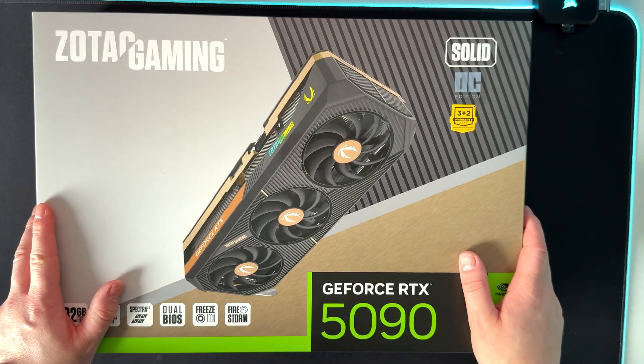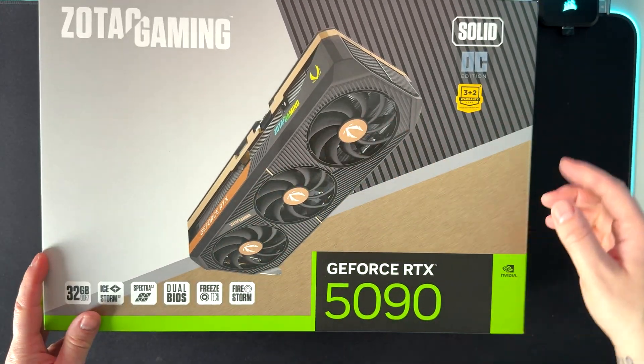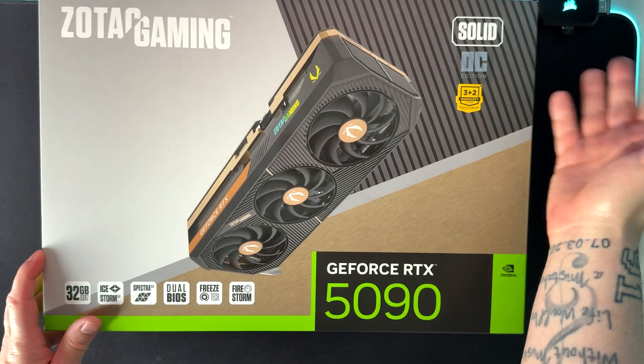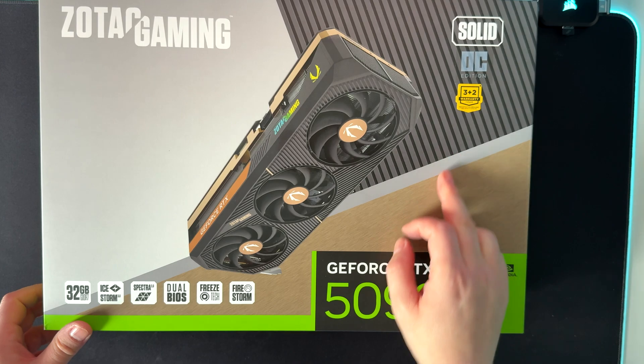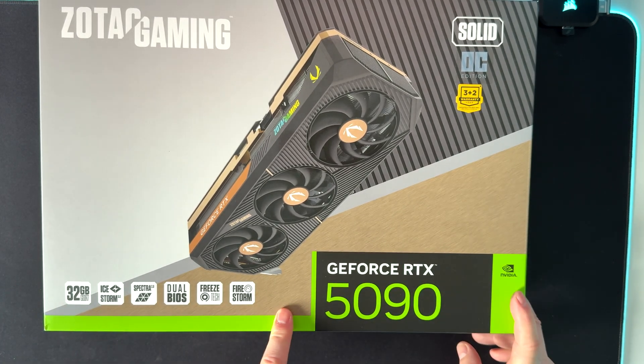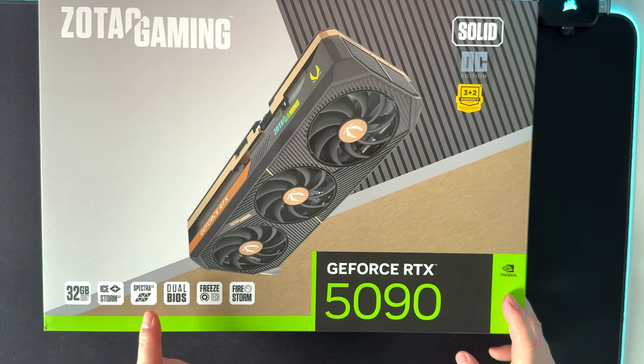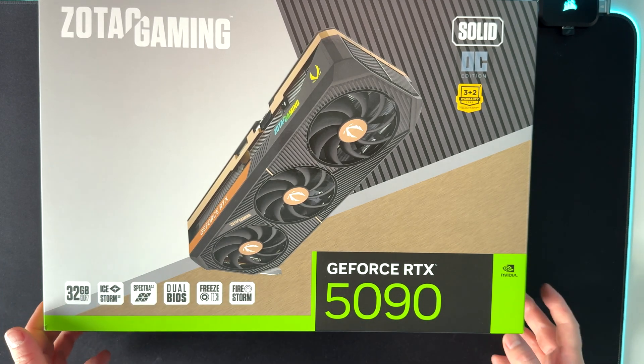Let's check what we have inside and take a quick look at the box. This is the OC edition, because ZOTAC also makes a standard Solid without the OC edition. We have 3 plus 2 years warranty, which is not bad. On the box we have all the highlights on the technology used: iStorm, Speck, Advanced BIOS — we'll talk about that later — Freeztek, Firestorm, and so on.